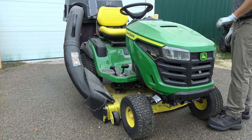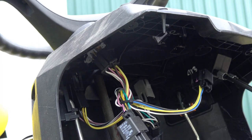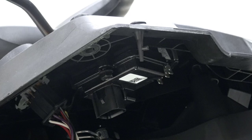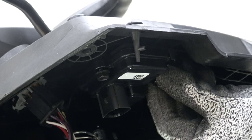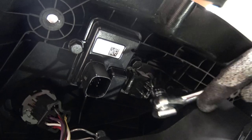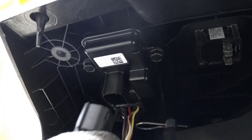Now we will install the Smart Connector kit onto the lawn tractor. Begin by opening the hood. Disconnect the front vehicle harness from the back of the dash display. Install the Smart Connector module using self-tapping screws. Plug the Smart Connector harness into the back of the dash display, then plug the Smart Connector harness into the module.